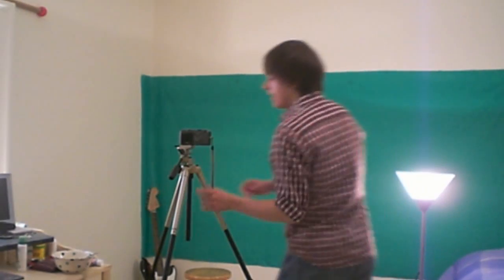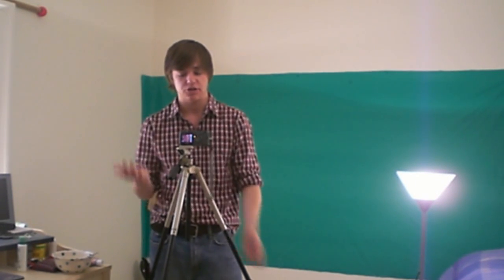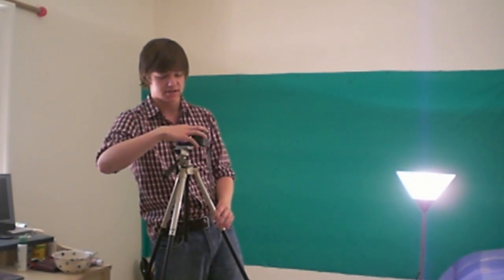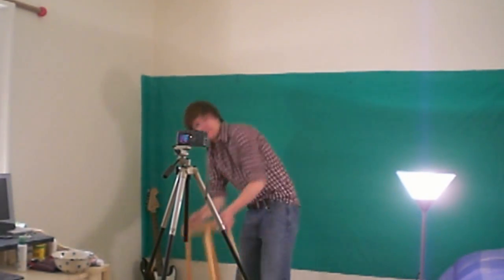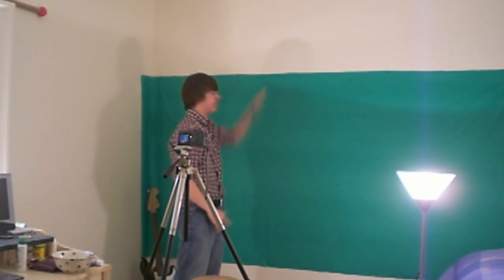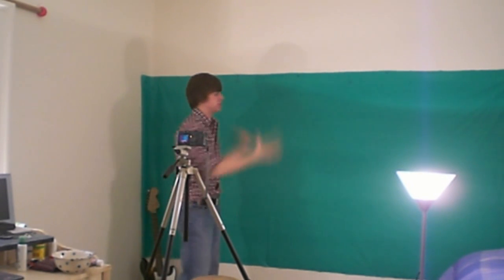We're going to start off with my camera. This is actually not designed to be a video camera — this is just a standard camera, usually used to take photos. But it works, it will take the videos that I need it to. It is a Canon PowerShot S70. I'll just angle it to where I want to film on my green screen and use it as a backdrop, then tighten it up and angle it so it's matching with the green screen.